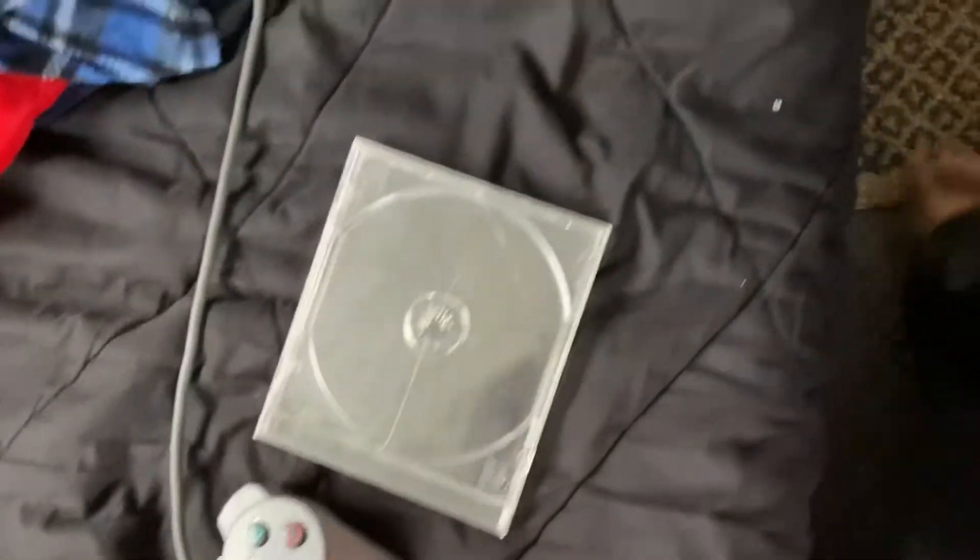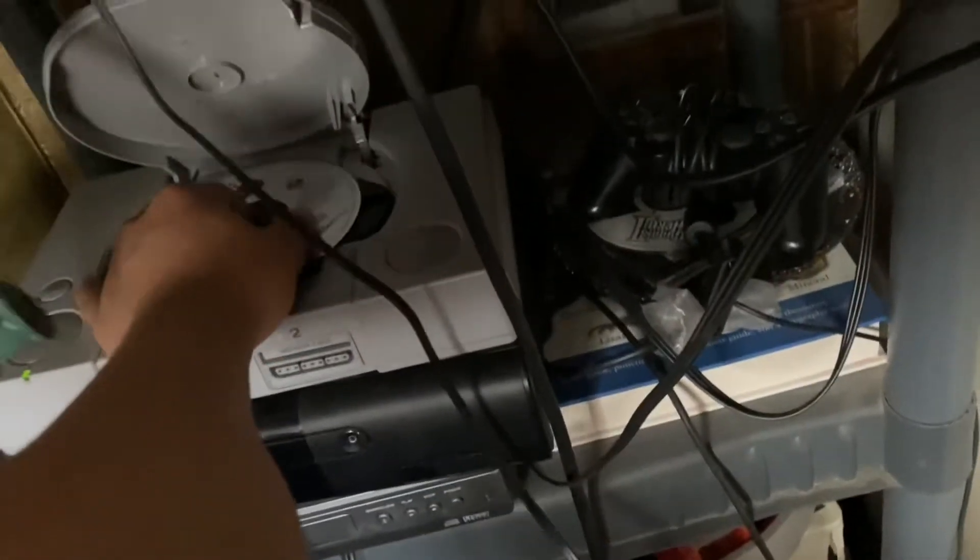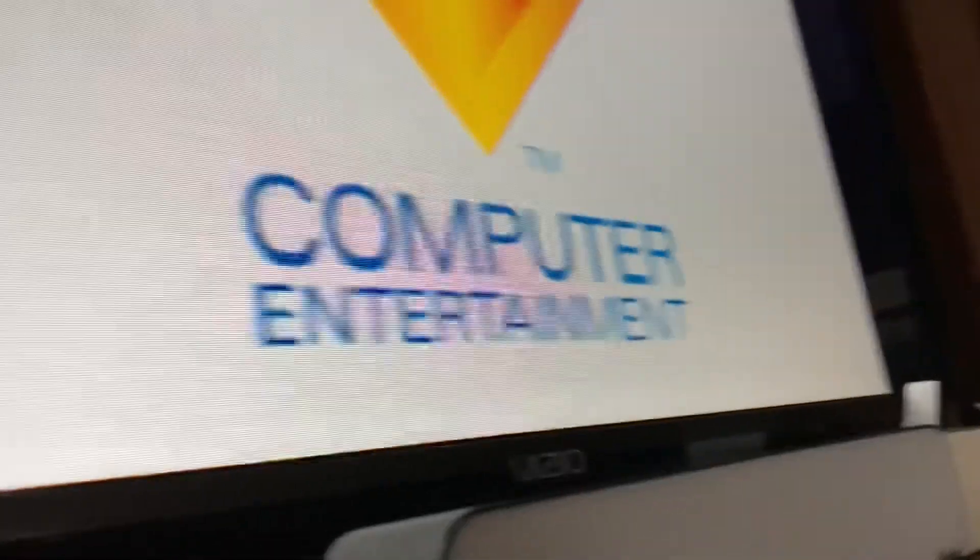Let's go and pop this baby in. I have the controller right here without the analogs, and there is the controller right there. Let me just go and pull that out.